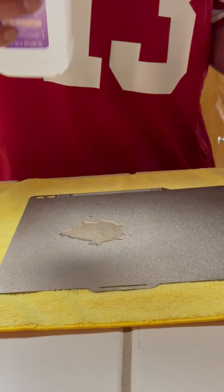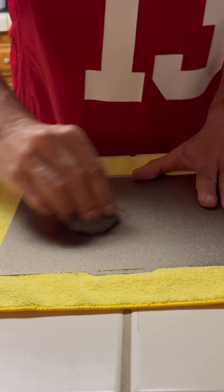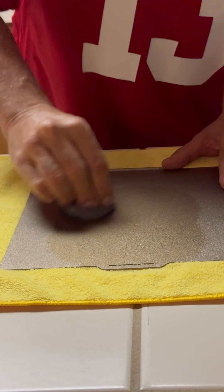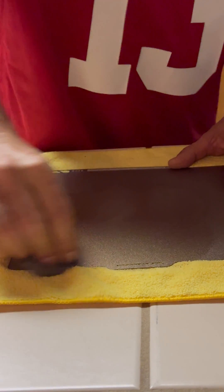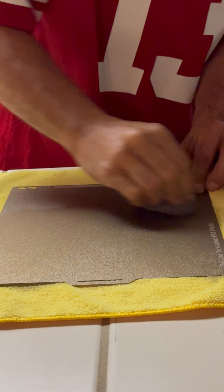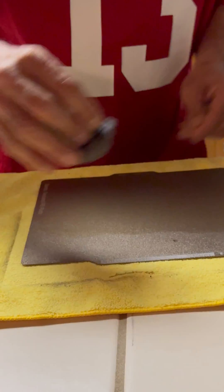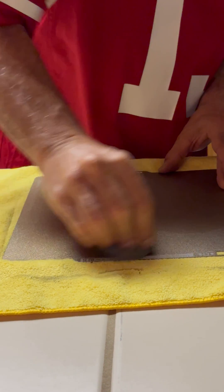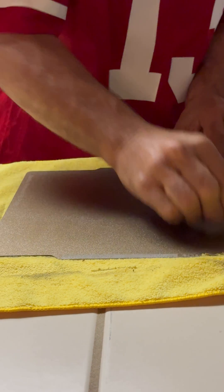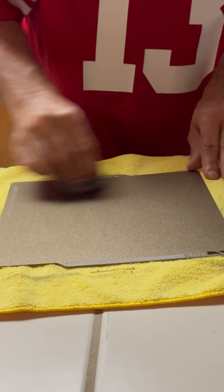There's a sheen on the plate that prevents adhesion. You can see I'm pouring the alcohol directly on it and taking the steel wool to scrub — scrubbing to get that sheen off the plate so all my projects will stick. I do one side, then move to the other side, scrubbing evenly. You want to do both sides about 30 seconds each.